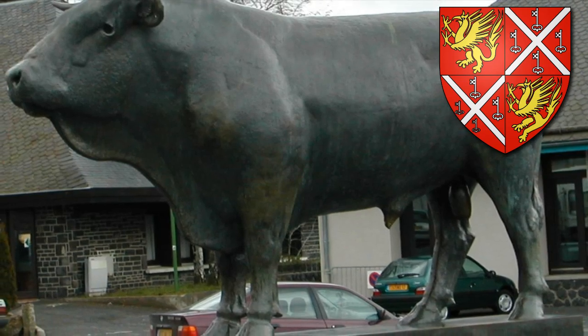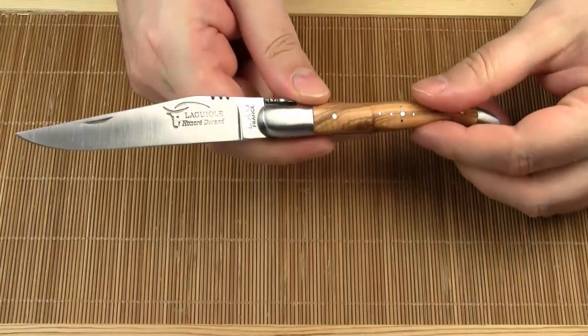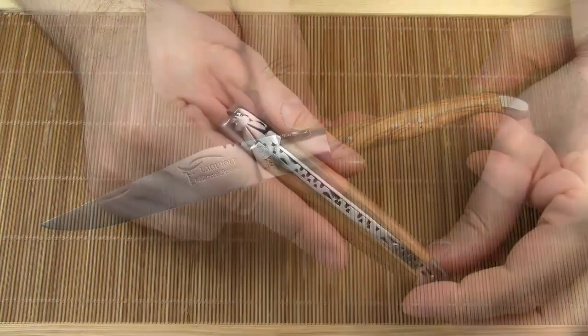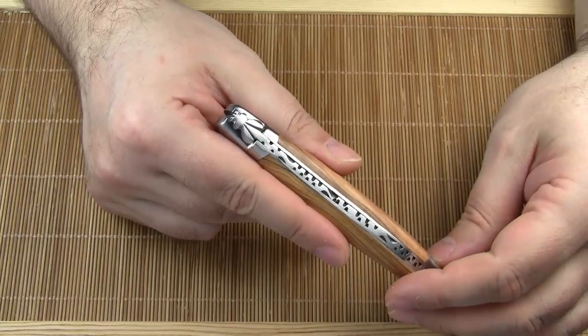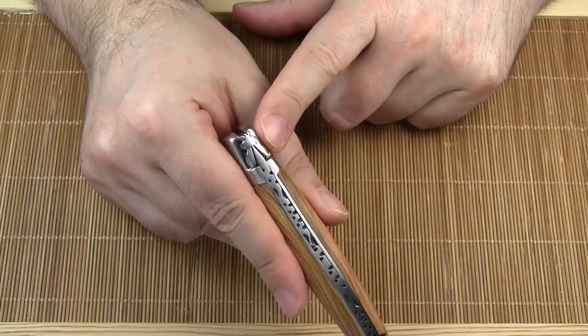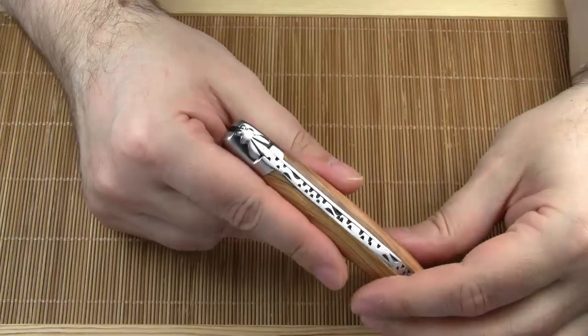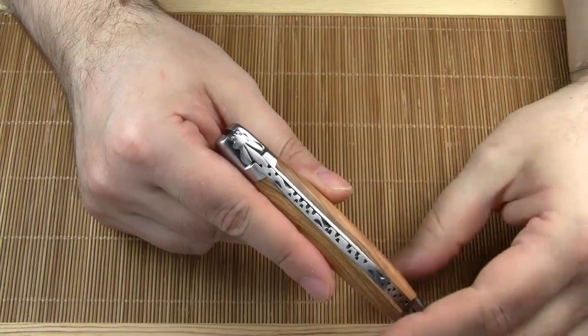Honoré Durand offers Laguiole knives with all kinds of different handle materials and they even customize Laguioles to your liking. Now for today's history lesson — as some of you call my historical digressions. We all know that this is a bee. However, as Christian Lemasson, the historian of the Laguiole knife, found out, the bee didn't appear earlier than 1908.